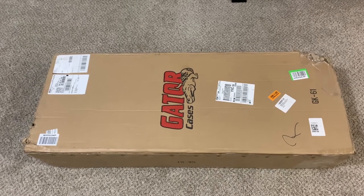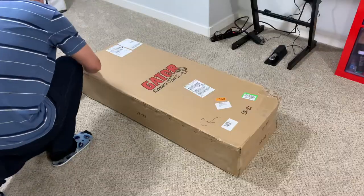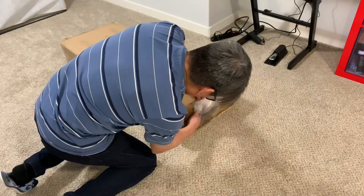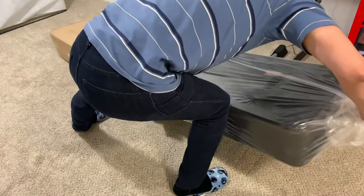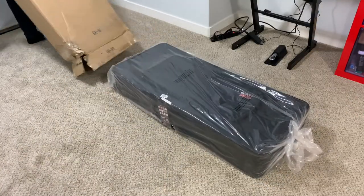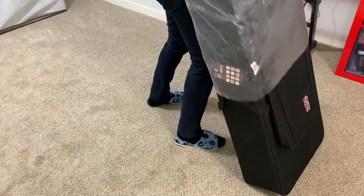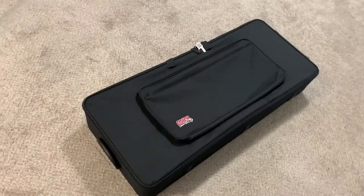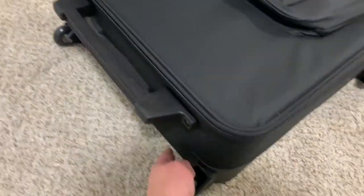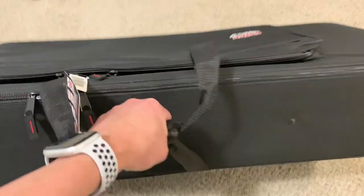I'll share with you the unboxing so that you'll know what it looks like should you decide to get this keyboard case for yourself. Let's open it up. Here it is — the GK-61. The reason why I got this is it has wheels, so it's like a luggage. It also has regular handles for carrying it like a regular gig bag.